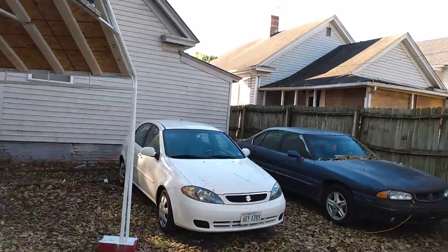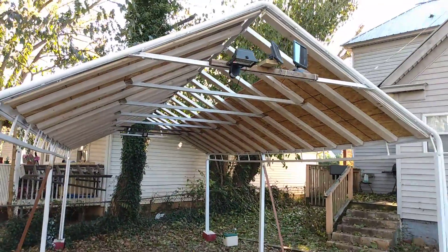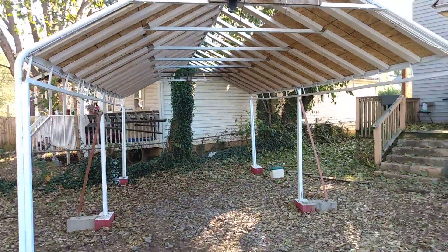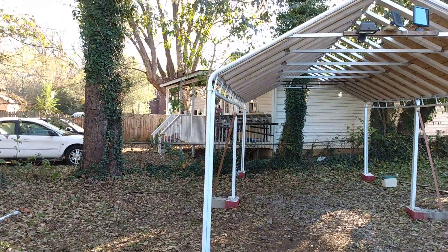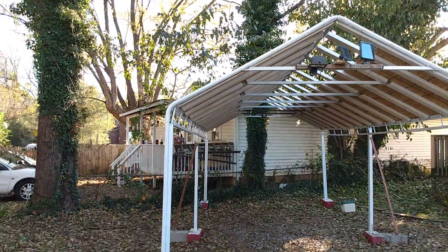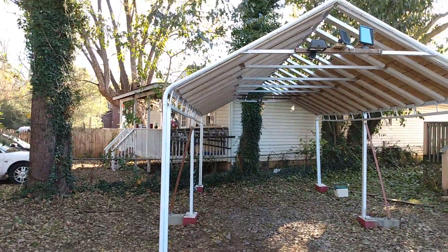Right now all I want to do is get the rest of the sheathing sheets on. We don't want to disturb our neighbors, so I'm fixing to go to the garage and make up some posts because the ones I had are the last long ones for the middle, so I'm gonna have to make some up. See y'all later, have a good one.